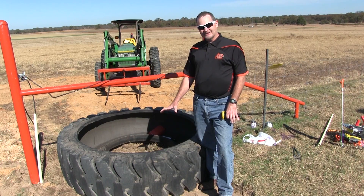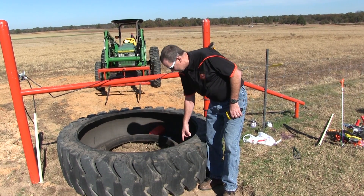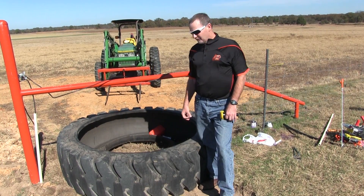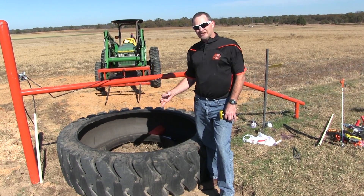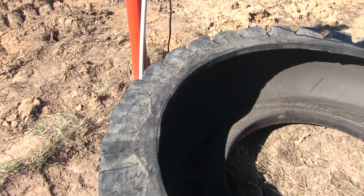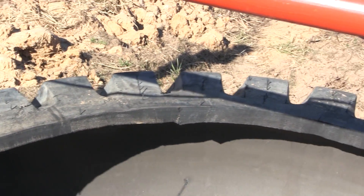What we start out with is a tire, and it's going to have a lip in it. You'll notice here we've got it kind of cut out — we just use a reciprocating saw. First we use a hole saw to get a starter hole, a pilot hole, and then we start using that reciprocating saw and just cut along the edge or on the bead to get that inner lip out of it.